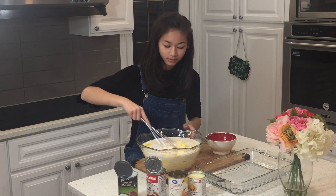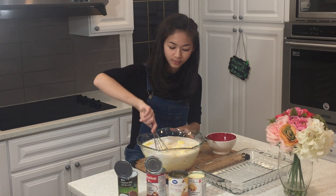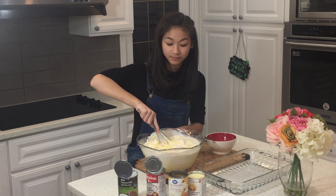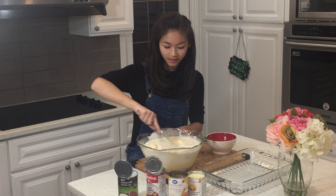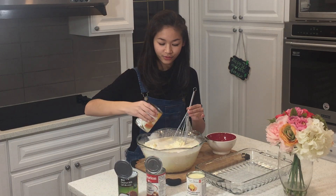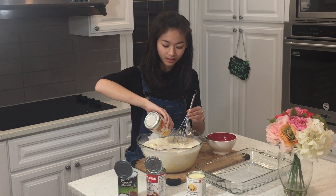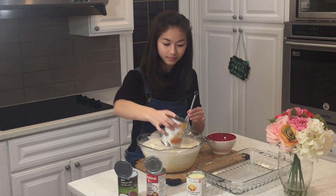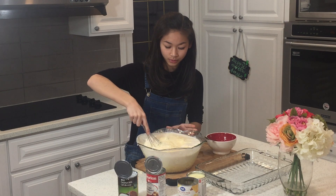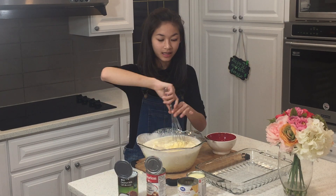Now we're just going to mix it up, nice and even first, before we add in our last ingredients. Mix it up. Now we're going to add in our other can of evaporated milk. Mix it up again.